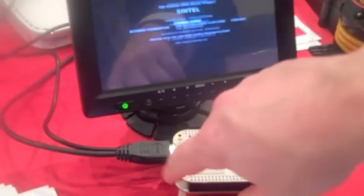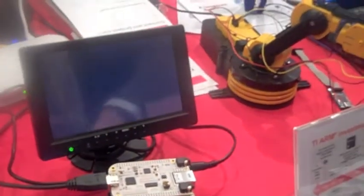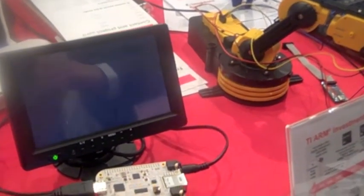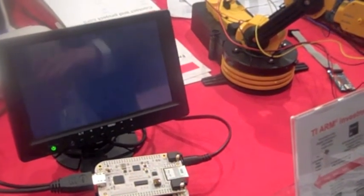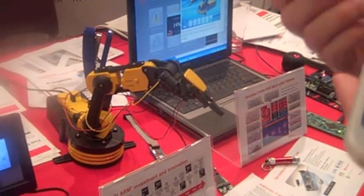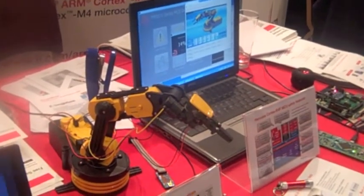We're connecting using the USB and are able to control external robots, because the goal of the BeagleBone is to control through different IOs other elements. Here you see the robot — we have a web page that is able to control the behavior of the robot, you can see it move, and everything is done through the web page using JavaScript.